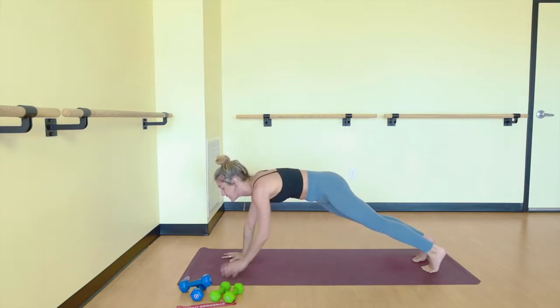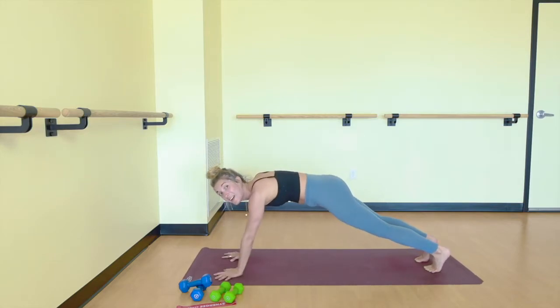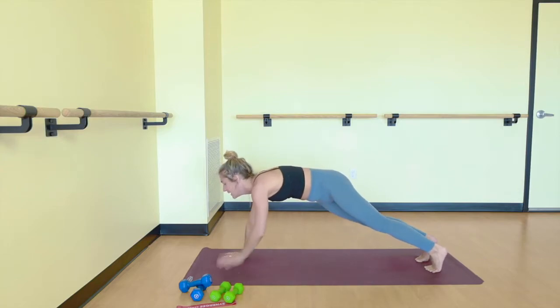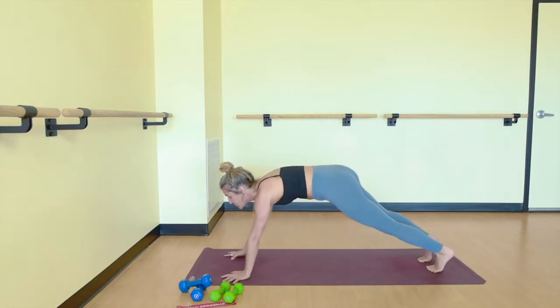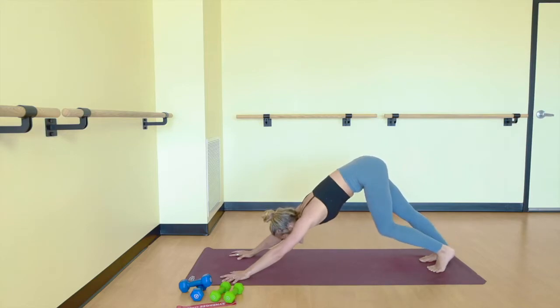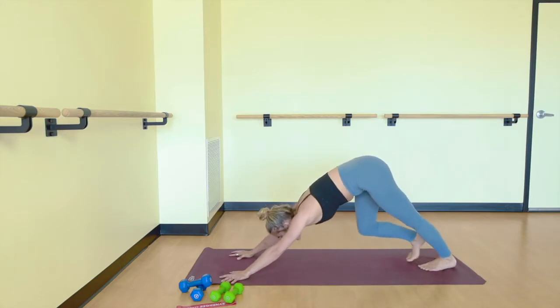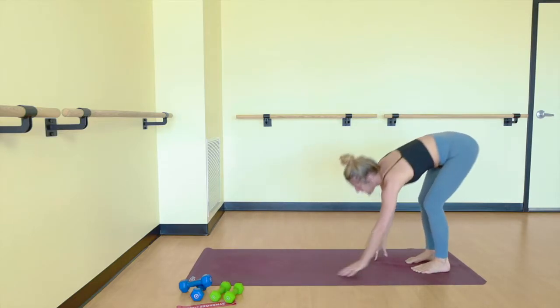20 seconds left. Final ten. Eight, six, four, three, two, and one. Hips up and back, downward facing dog. Pedal through your heels. From here, walk your hands back towards your feet. Come up to standing and grab your heavier set of weights.